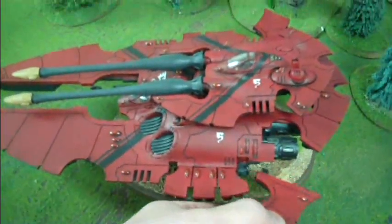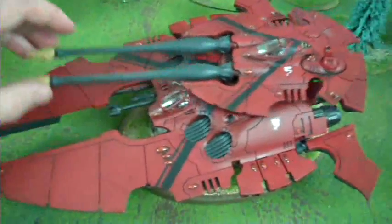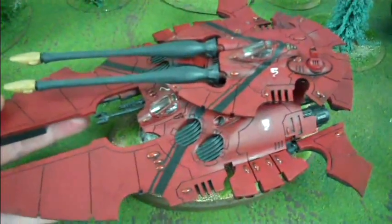These things are magnetized, and that is a huge deal, because otherwise they tend to break off. And it also helps with storage, because it decreases the profile of the model.